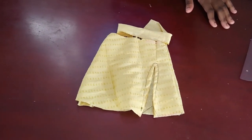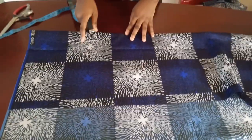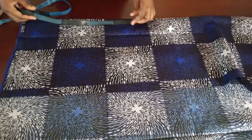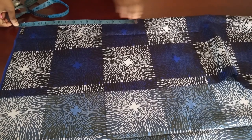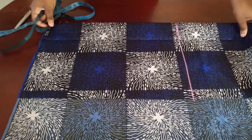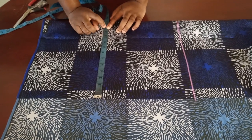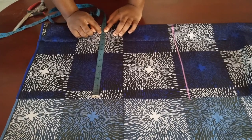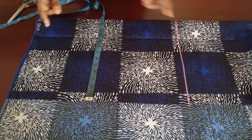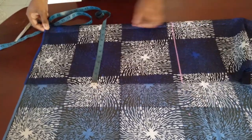Now for the crop top that ties in front. The length you want your top to be plus 1.5 inches — my shoulder to waist is 18, so 18 plus 1.5 is 19.5 inches. Mark that, and the width should be your bust measurement divided by 4 plus 1 inch of seam allowance, and half an inch of ease so it's not too tight.